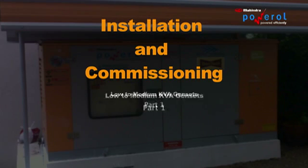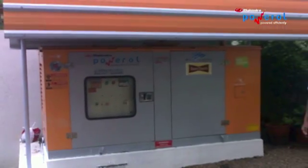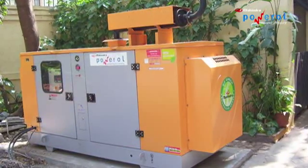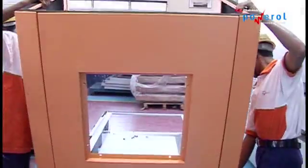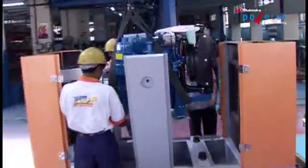Installation and commissioning of low to medium KVA canopy gensets. Proper installation and commissioning of a genset is very important to achieve better uptime and safety. This video acts as a guide to a typical genset installation. Please note there may be some variables in actual conditions.